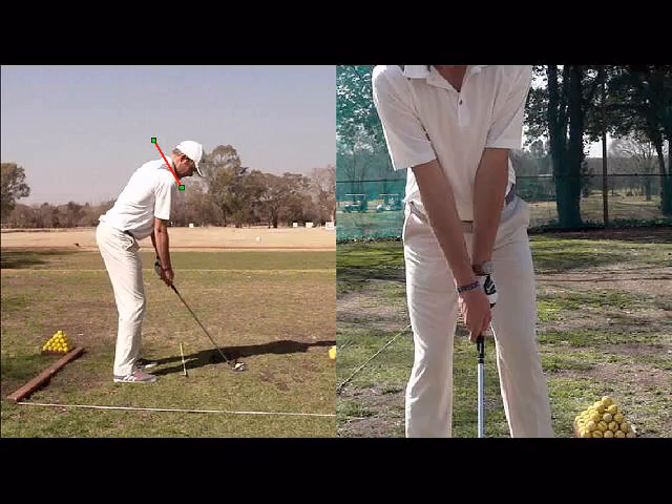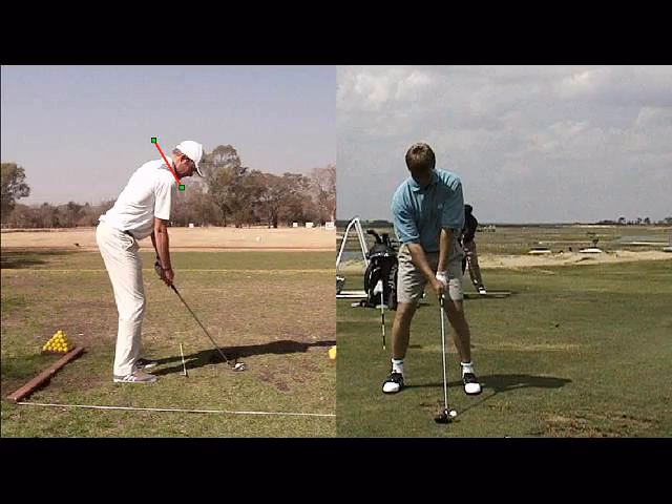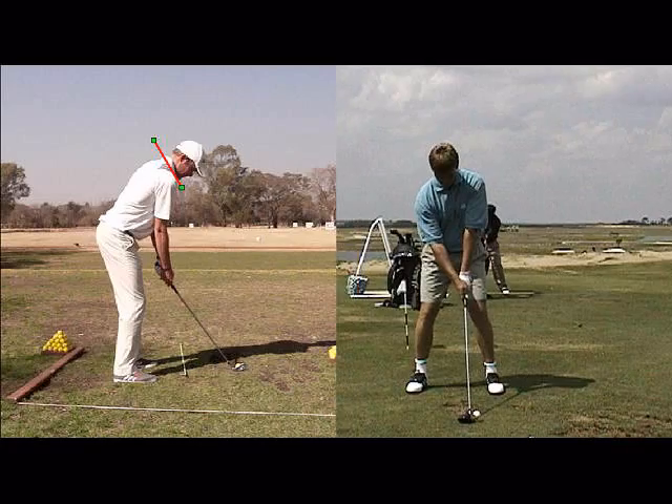So if you're looking to lower your scores, have a look at your ball position. Basically what we want with your driver shots, we want the ball forward of the middle.